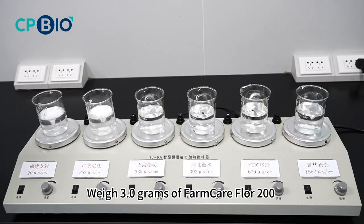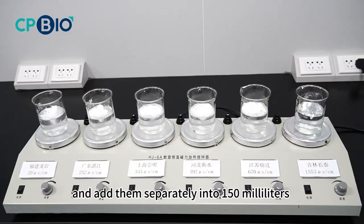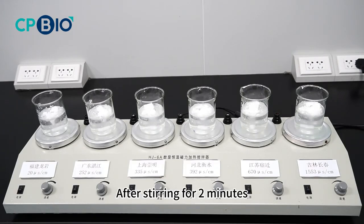Weigh 3.0 grams of Farm Care Floor 20% and add them separately into 150 milliliters of tap water from different regions. After stirring for two minutes, the samples were basically dissolved.